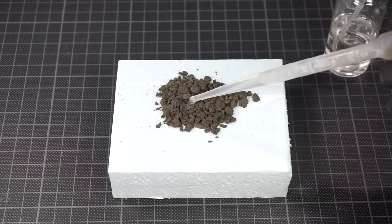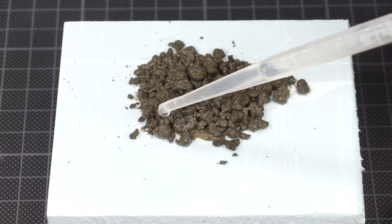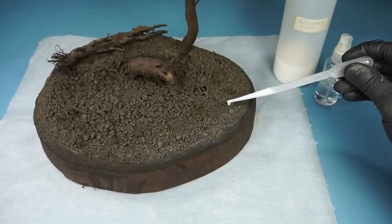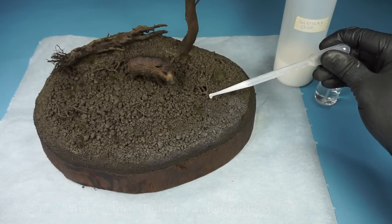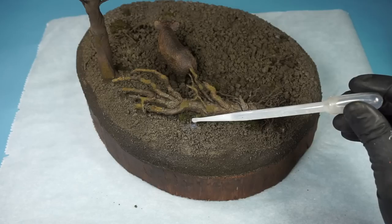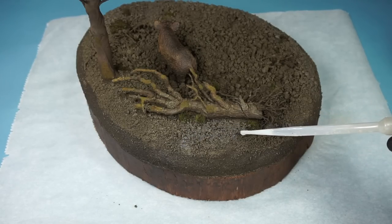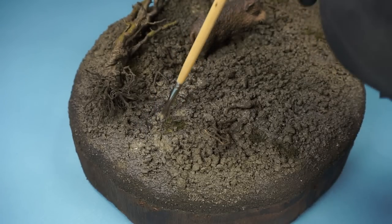As soon as I add water to this, it will press it down and blend it together. The more water is added, the denser the texture will be. Instead of water, I'll add scenery glue to this to secure it onto the base. Using this glue mixture, I've added two layers. While still wet, you can create some areas with different textures.